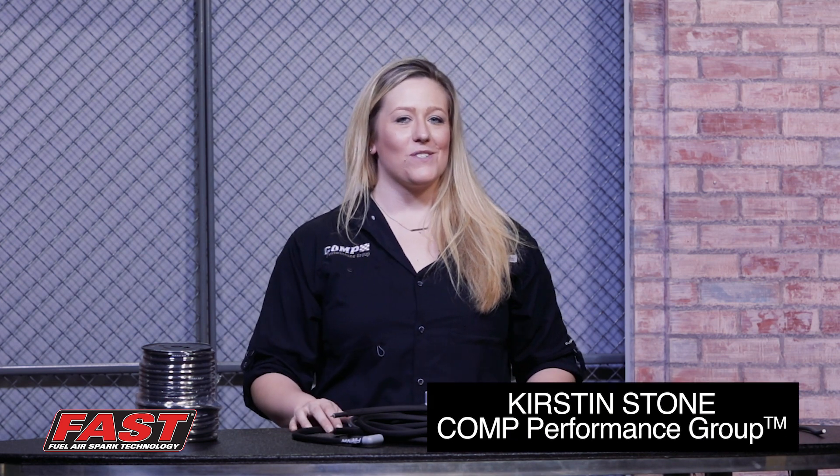What's up, guys? Long time no see. Welcome back to the Comp Performance Group Headquarters. I'm Kirsten Stone, and this is Tuesday Show and Tell.